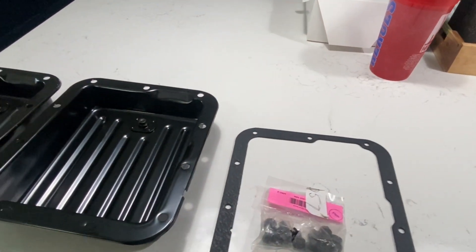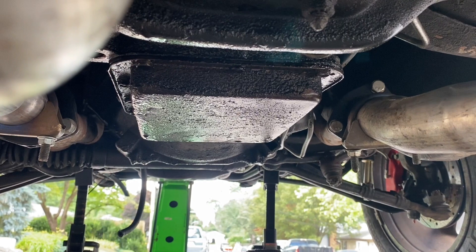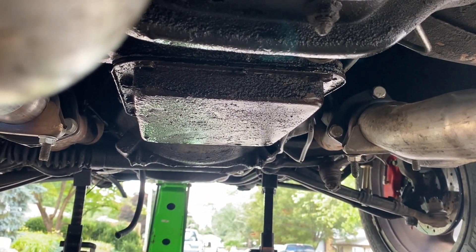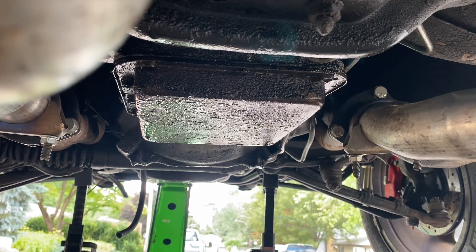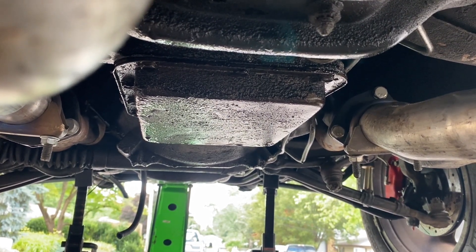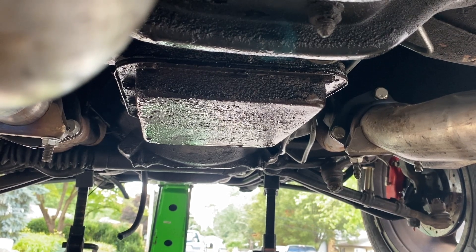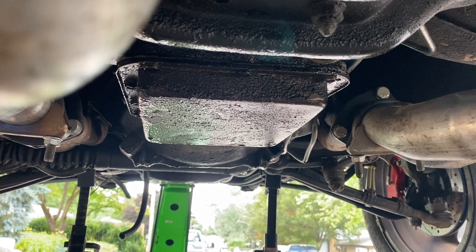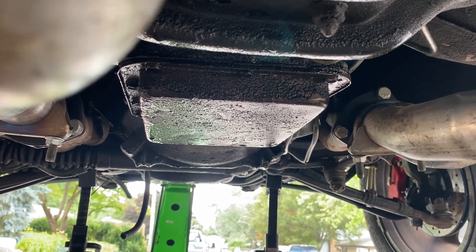There's my transmission pan — as you can see, it's very leaky. I'm going to be replacing that by removing the 11 bolts around the side, putting on the new gasket with some gasket sealer, and then putting on the new pan itself, which does have a drain plug if I ever need to service it.